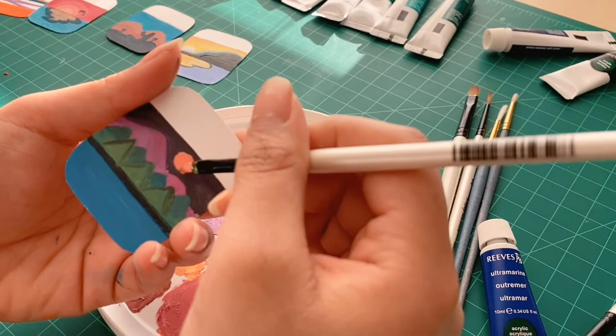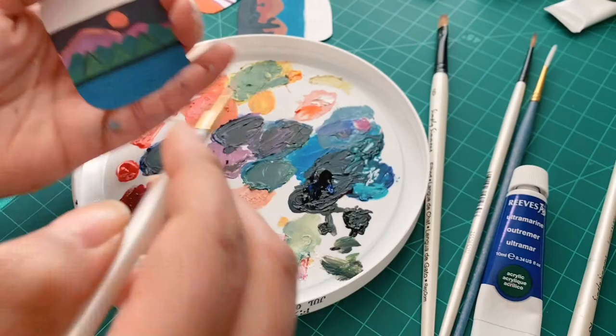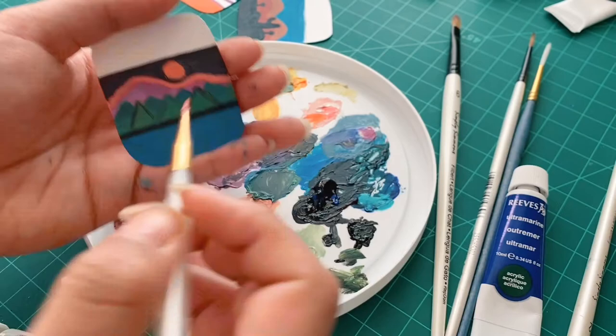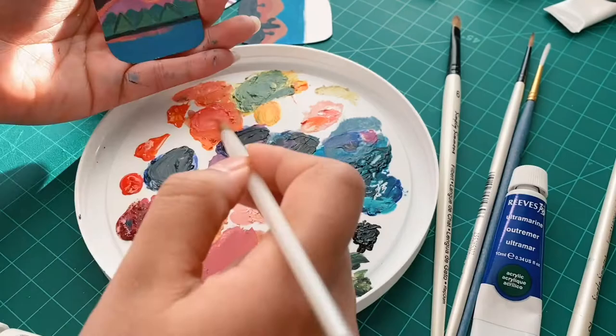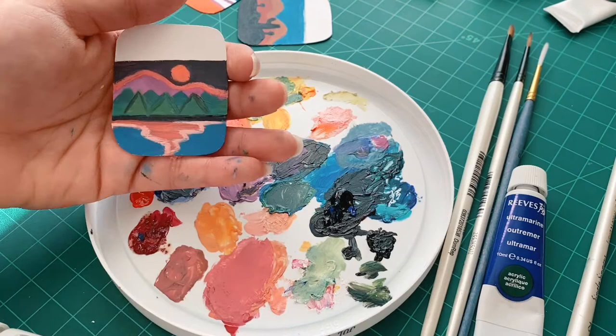It could technically be a moon too. I'm also using that same peach to line the top of the mountain, just adding some more contrast. Then I'm putting that pinky peach color into the water reflection, outlining that in a brighter peach and adding a little bit of highlight. Now I'm just adding some more reflection and putting some darker trees in the background.